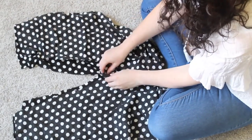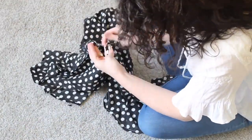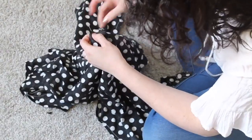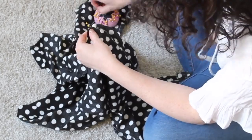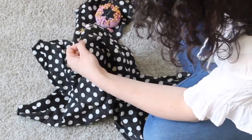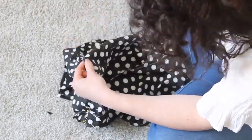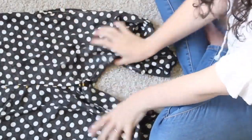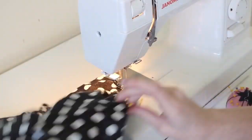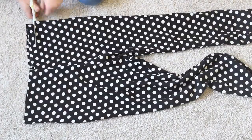Now that I have each pant leg, I'm going to connect them together with the crotch seams. Make sure you have your front pieces together and your back pieces together, line up the crotch, and pin that together. Then go up the front of the pant and up the back of the pant, pinning right sides together all the way. Once pinned, sew that center seam — the seam that goes from the top middle of the pant down through the crotch and around the back along your butt.